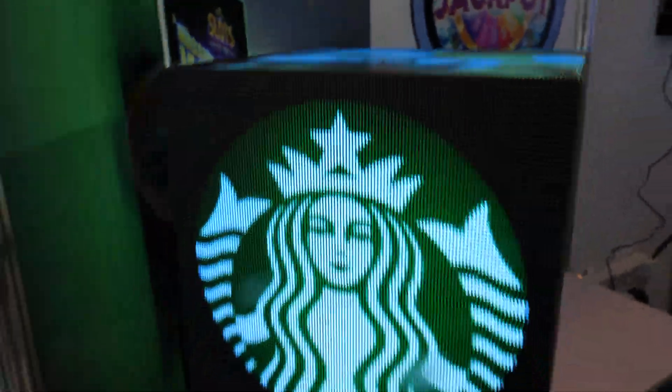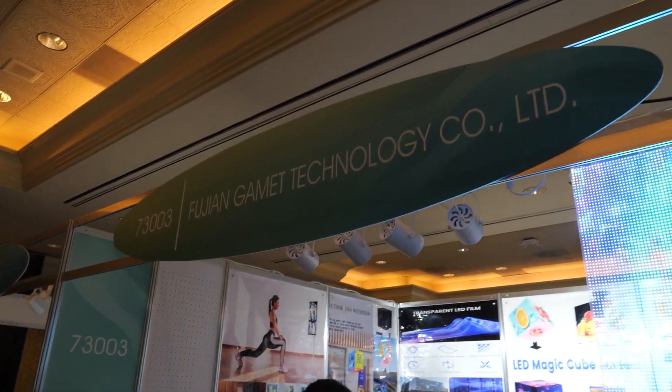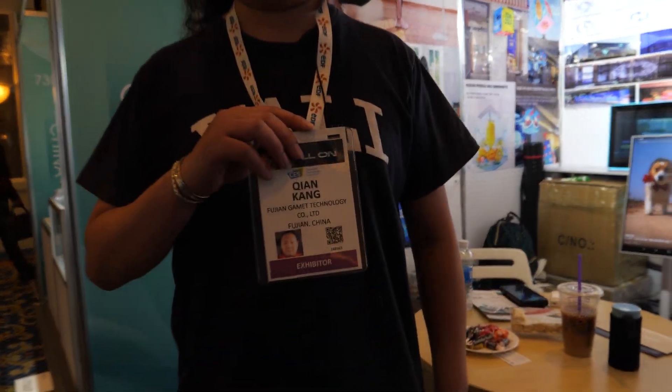We're here with the LED magic cube screen. So Fujian Gamet Technology — my name is Chan Kang and I'm on the sales team here.